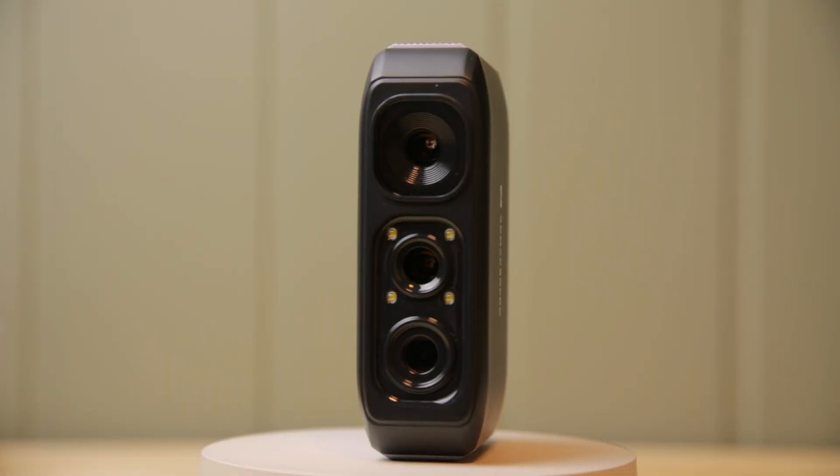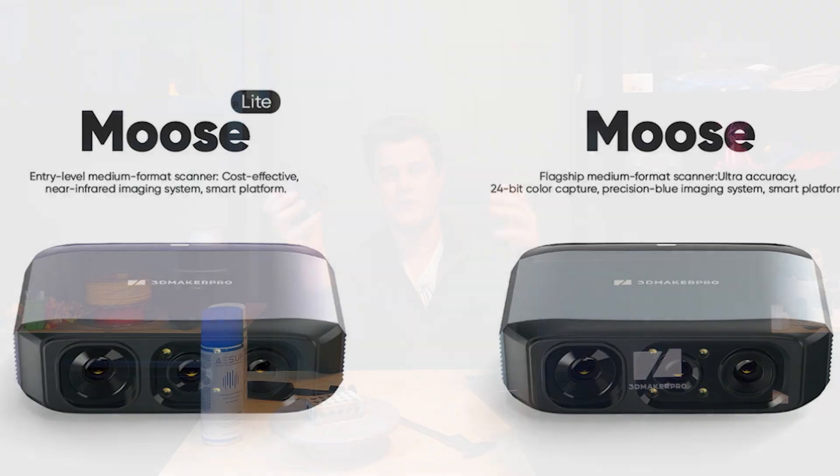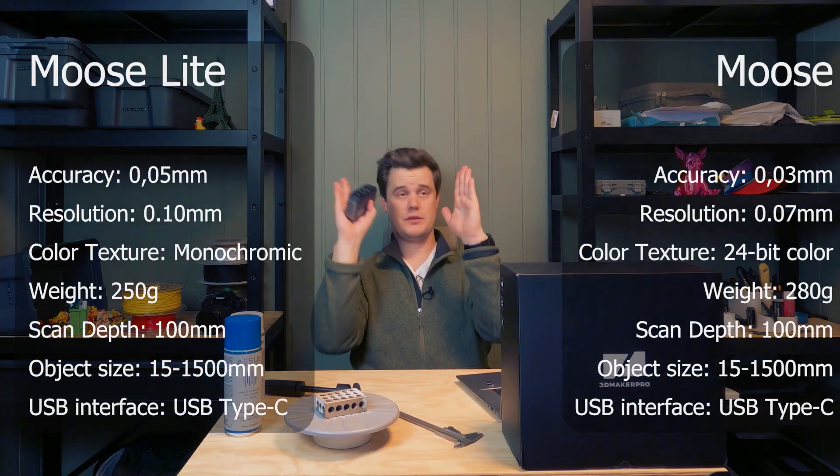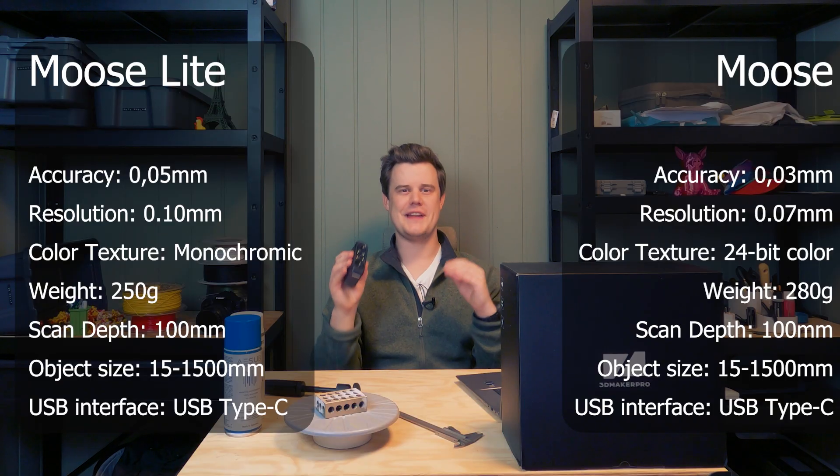The Muse reuses the same design from the SEAL 3D scanner that was launched on Kickstarter a few months ago. It comes in two designs: the Muse Lite, which is the one I have, and the regular Muse that has blue light technology, while this one has near infrared light technology. The specs you're seeing right now — I kind of want you to ignore them. Although the specs are good, it's not as good as they always seem. More on that later.